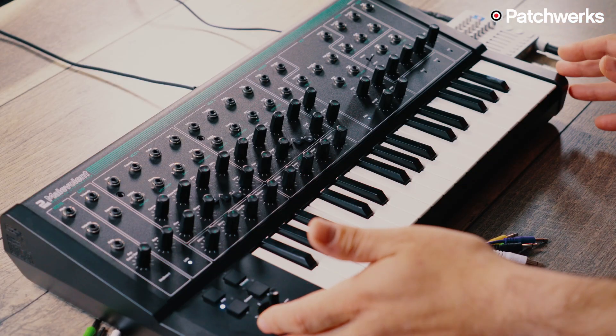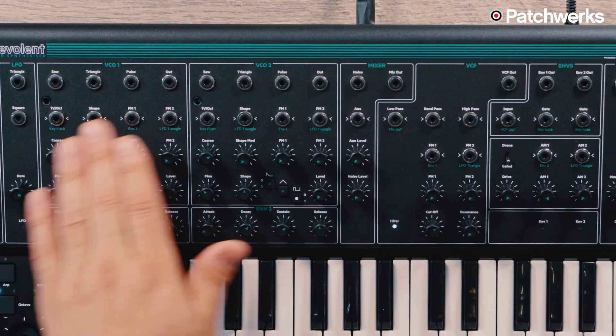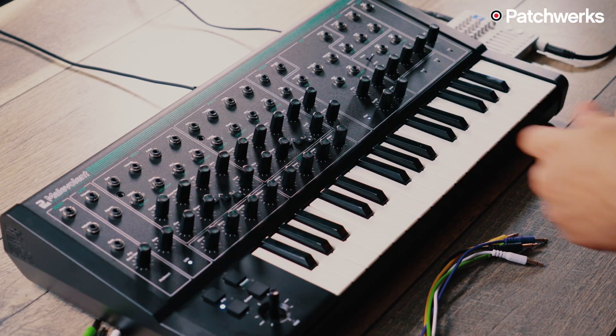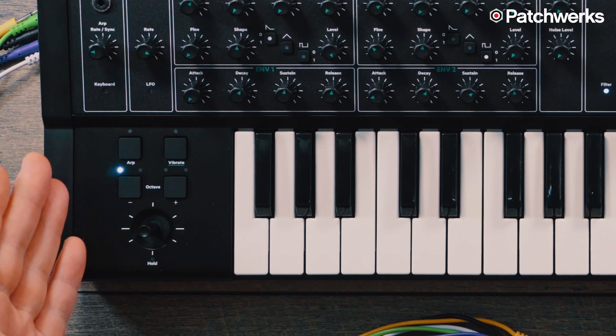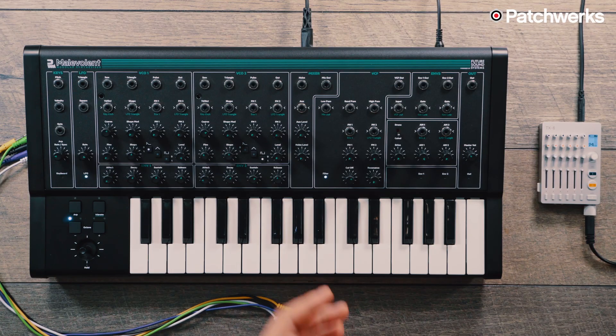The PWM Malevolent is a dual oscillator synthesizer. It has 38 different patch points, as you can see there's a whole bunch of them on the front panel, as well as a clock input and output on the back. It has a 32-key keyboard, vibrato, six arpeggiator modes, and a 12 dB multimode filter.